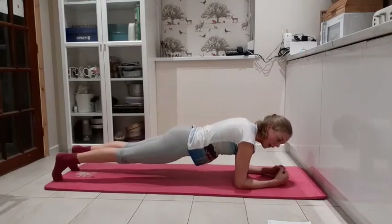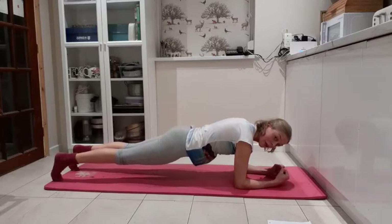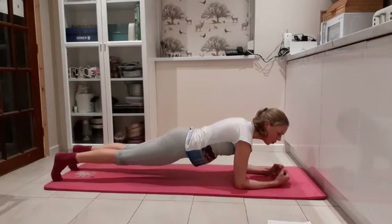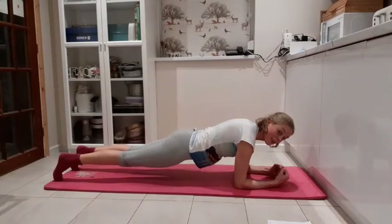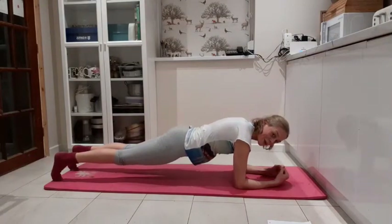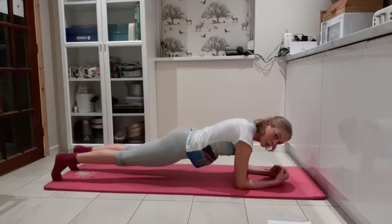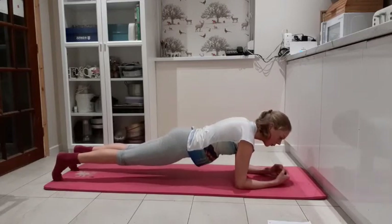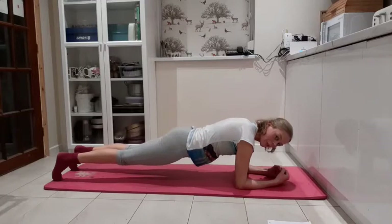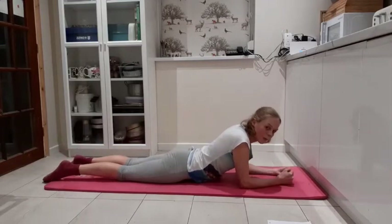The really hard focus here is on that core — really pulling the tummy button up towards the spine. Take one check on your shoulders: shoulders down away from ears. Keep breathing — it's tempting to hold your breath. Four more breaths. Last breath. Lowering one knee down and then the other knee down, bring it all the way back down. We're going once more on that one.